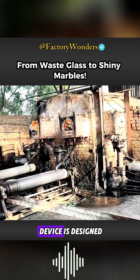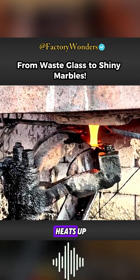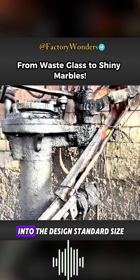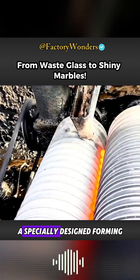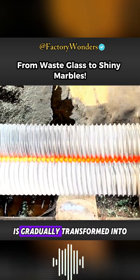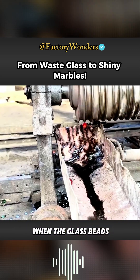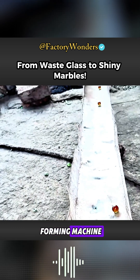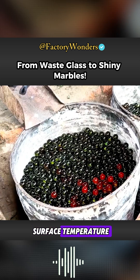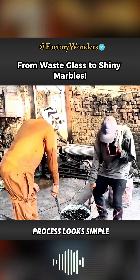A fully automated cutting device is designed at the outlet of the melting furnace. The solid glass gradually heats up, forming a semi-liquid state. The glass flows to the outlet and is immediately cut into the design's standard size. A specially designed forming roller is installed below the cutting machine, and high-temperature glass is gradually transformed into a standard spherical structure through extrusion. When the glass beads emerge from the forming machine, they pass through a 2.5-meter-long transport pipe to cool their surface temperature, which is still around 200 degrees Celsius.